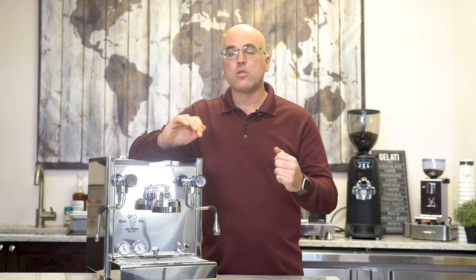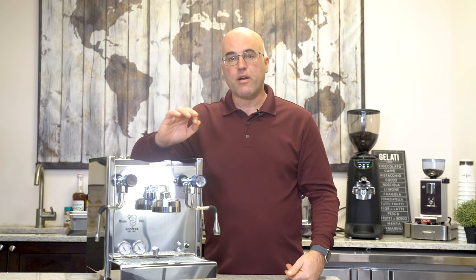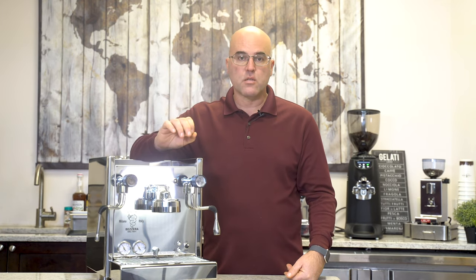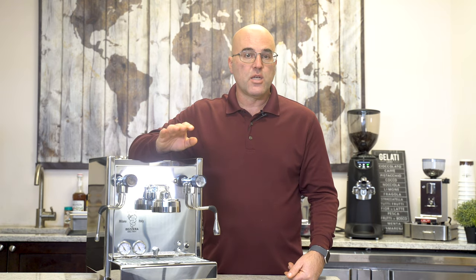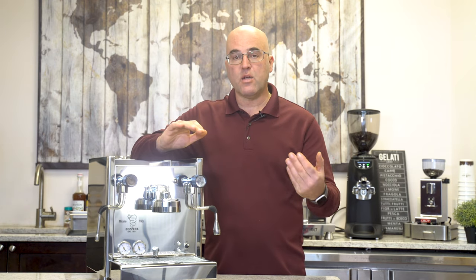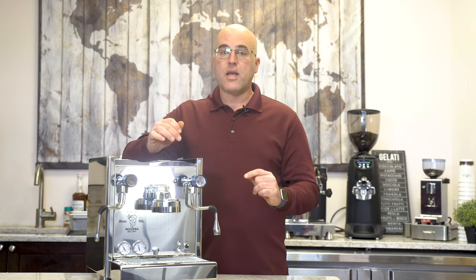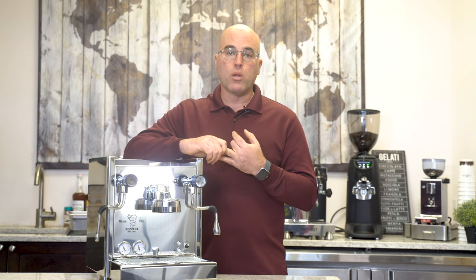I want to give you some details on this particular brand of machines, which has been very reliable. One of the reasons is because they have some safety features when the machine is either low on water or has no water in the reservoir. The Bezzera machines — basically their HX machines and dual boilers — have sensors.